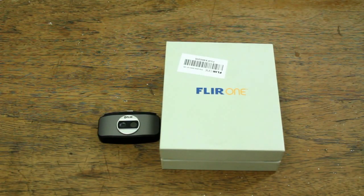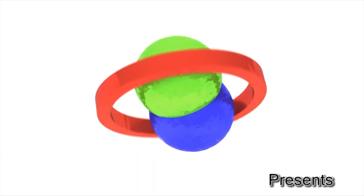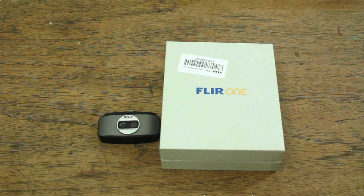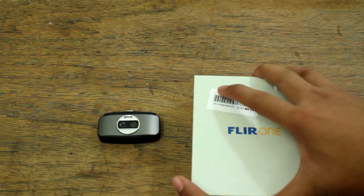Hey, what's up guys, welcome to the Ethereum Tech. Today we're going to take a look at one of the most affordable infrared cameras in the market, the FLIR One. The FLIR One is a $250 infrared camera that can be attached to a phone. It is available in both iOS and Android. It comes in this packaging — let's take a look.